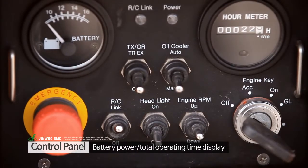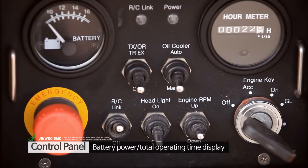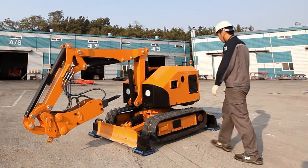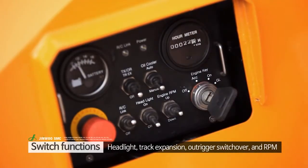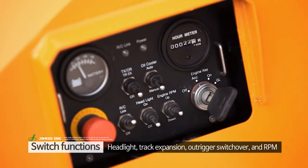Battery power indicator, emergency cut-off switch, and hour meter are some of the important options available on the main control panel in the superstructure. It is provided with secured key access for engine start or stop, and multiple switches are in place to perform various functions.